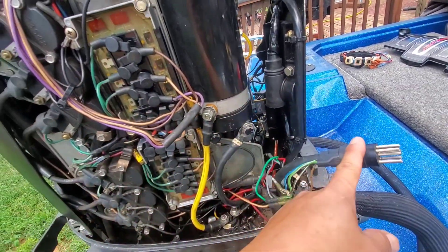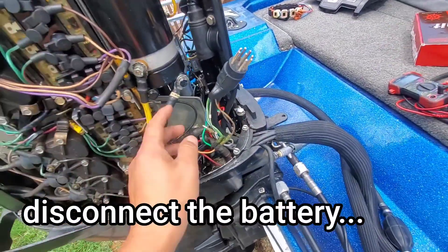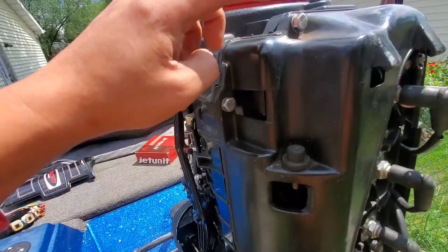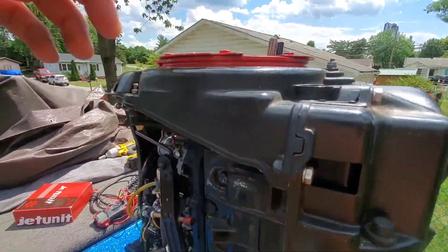The first thing you want to do when you're installing a stator is unhook the battery, which I did, so there's no power at all going to anything. Anytime you're messing with electrical, you want to make sure the battery is disconnected. The next step, you just want to remove all the cowling bolts — size 13 metrics — so that way you can actually access the flywheel.